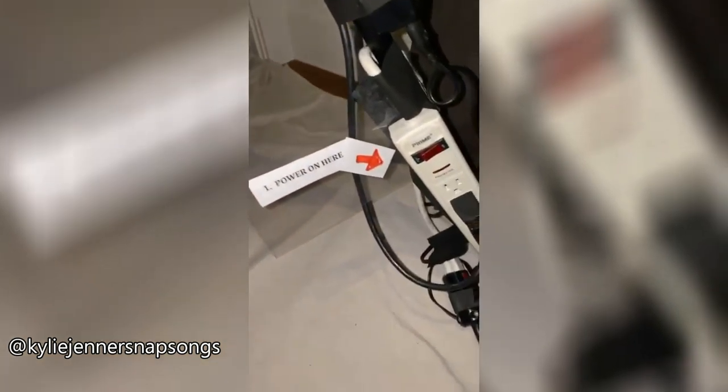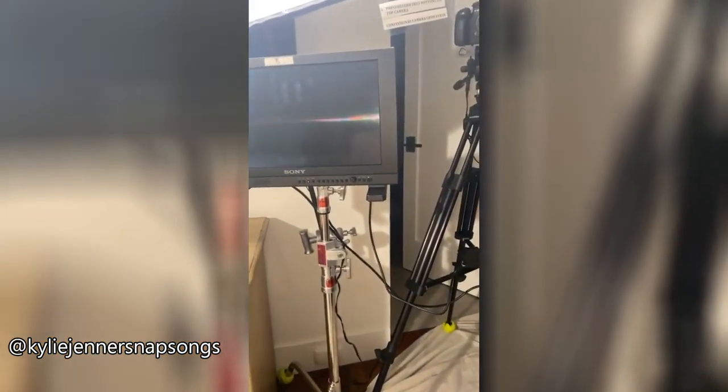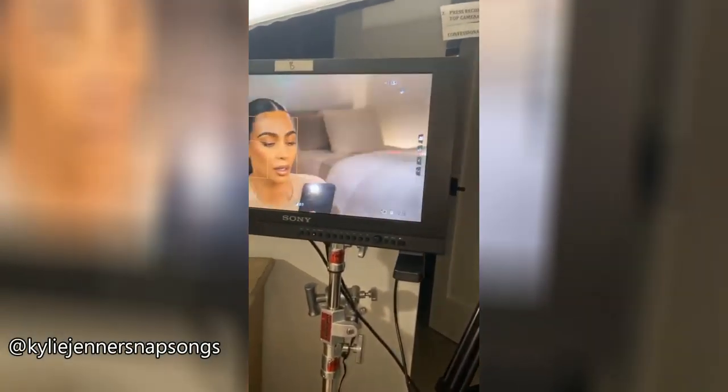There are clear instructions. It says power on here. I know I can do this. Power on. The monitor should go on — there it is. We have our lights. I did my hair and makeup today myself.